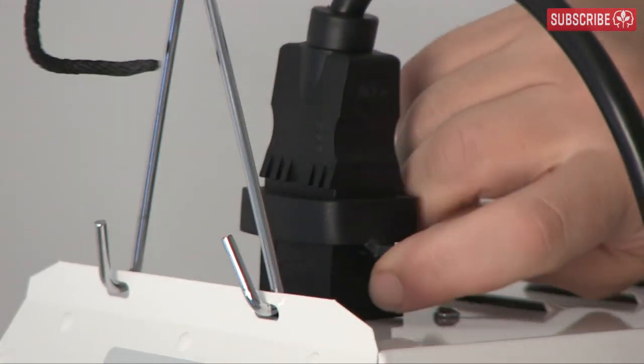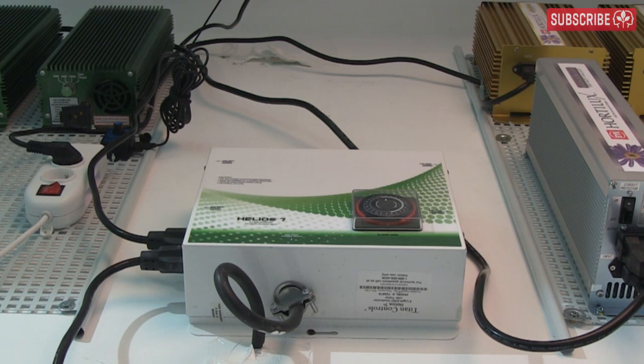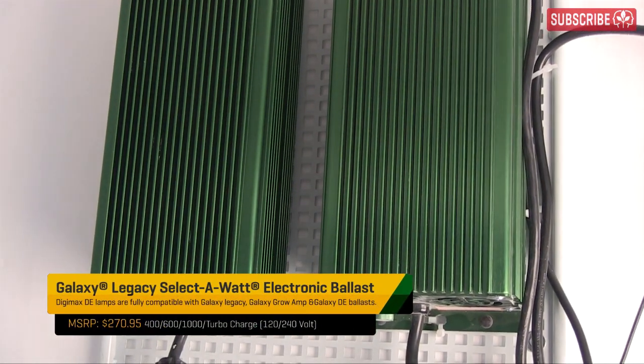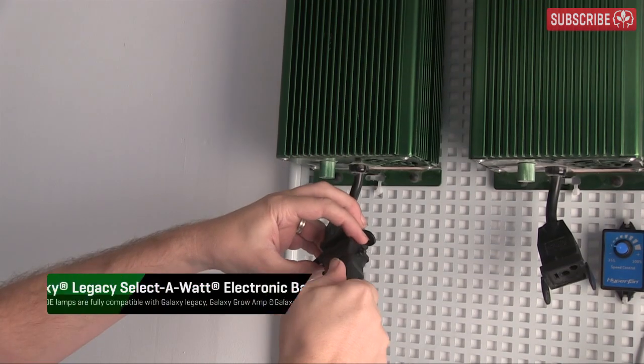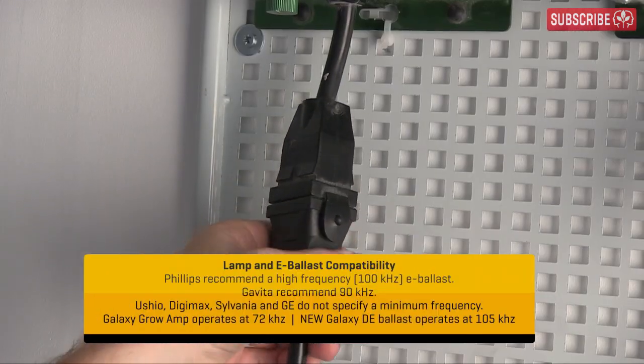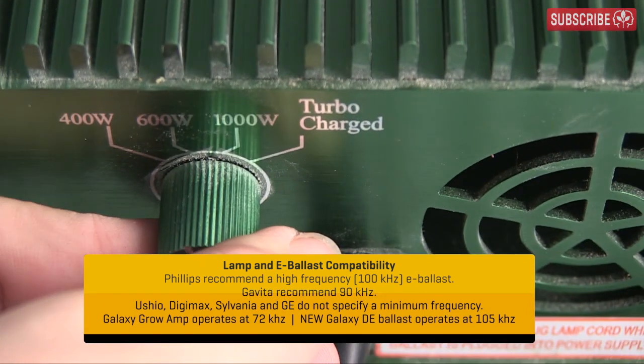As already mentioned, a double-ended HPS 1,000 watt lamp needs an electronic ballast, not a magnetic. These Galaxy Dial-A-Watt electronic ballasts are perfect for the job. Insert the other end of the cable. I really like these rugged fixtures — they give me peace of mind when dealing with all of this power. Set the watts to 1,000.